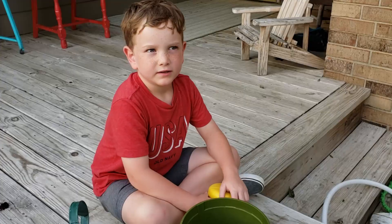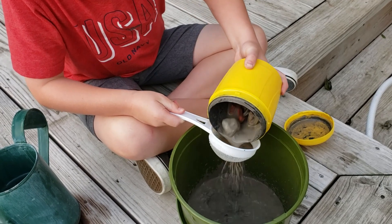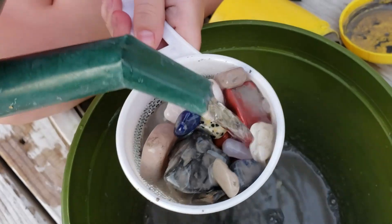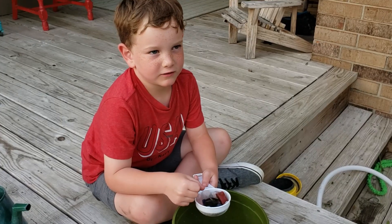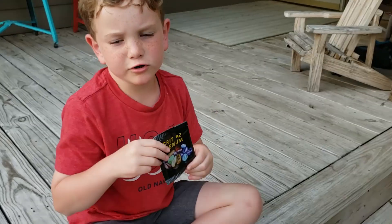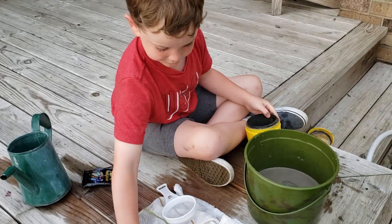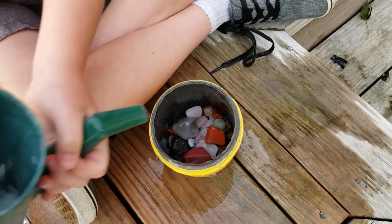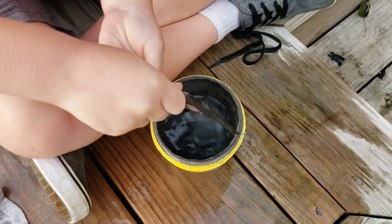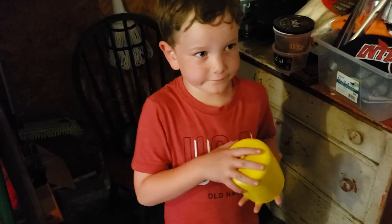It's been three days. Now we're going to look at the rocks and change the grit. Let's have a look at the rocks after three days. Now we're going to do grit number two — put water and grit in there, and put the tumbler on the stand for six more days.